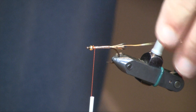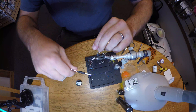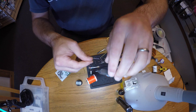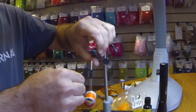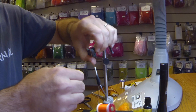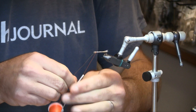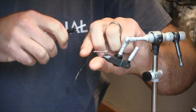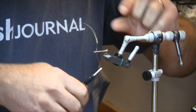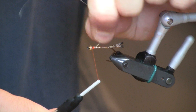Then we're going to counter-rib with the gold wire. This just gives it a little bit of extra durability against the cutthroat teeth. I'm just going to rock that wire back and forth until it breaks.